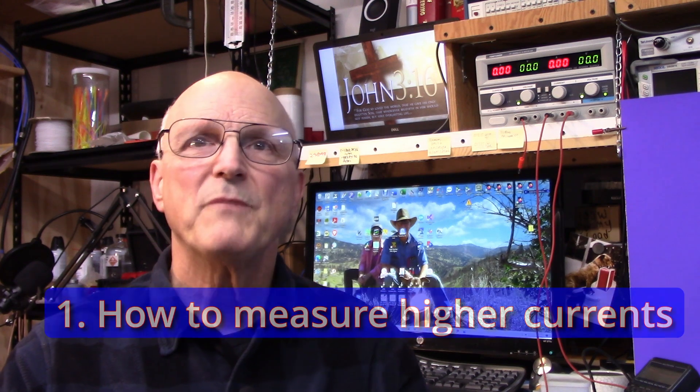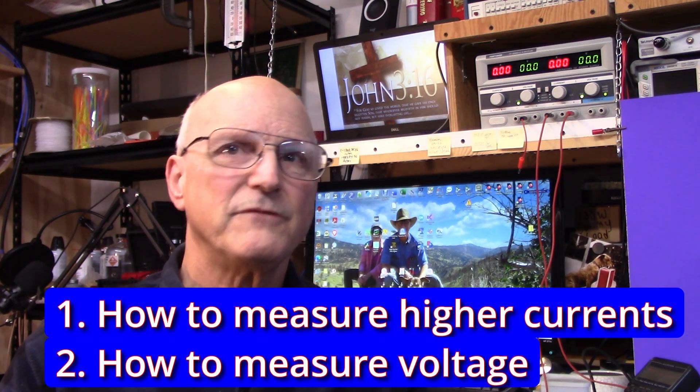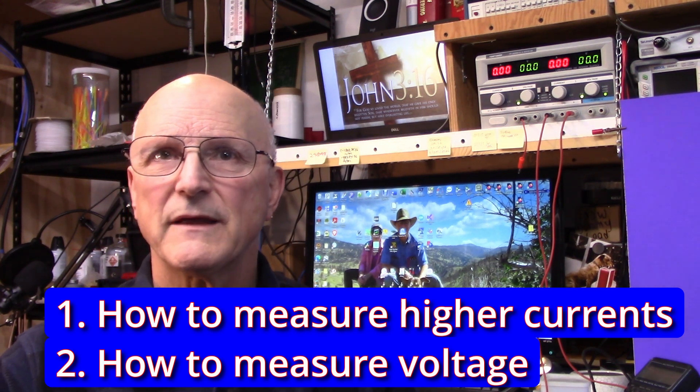At this point you know the internal resistance and the full-scale current of the meter. This fully characterizes the meter movement from a DC perspective. With this information you can set up this meter to do special things. In the next two videos I'm going to show you how to measure higher currents with a low-current meter, and how to measure voltage with a low-current ammeter. If you found this video helpful please click on the like and don't forget to subscribe. Thank you so much for watching. Until next time — toodaloo!